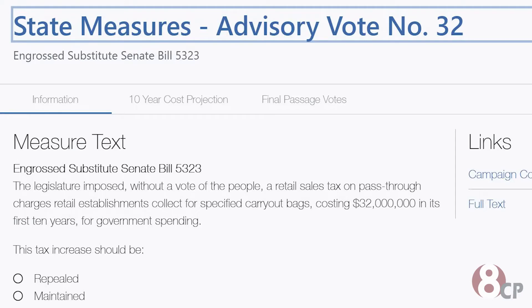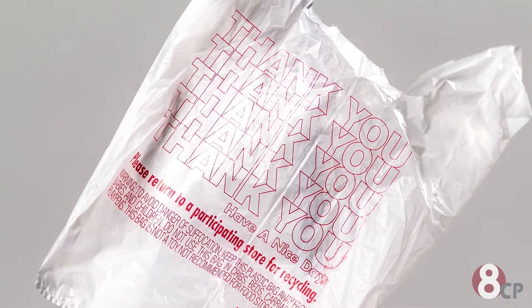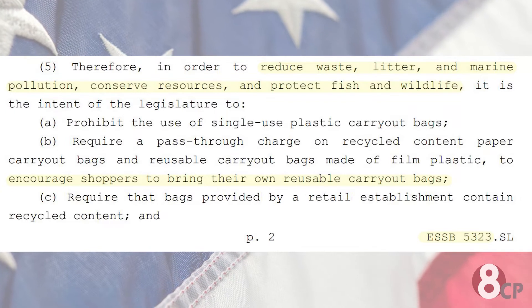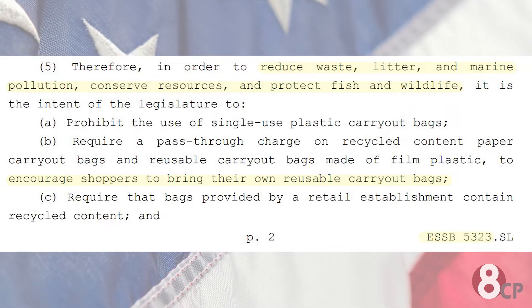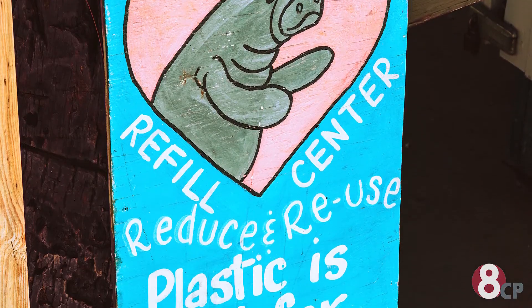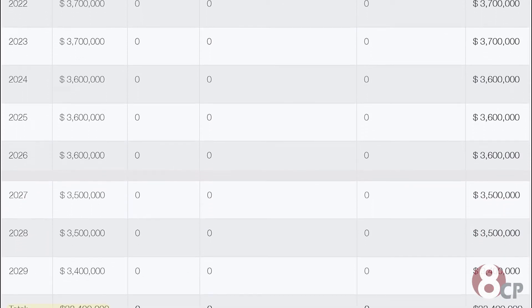Next, we have Advisory Vote Number 32. This asks voters if they would like to maintain or repeal the tax on single-use thin plastic bags at all retail stores. According to Senate Bill 53-23, the goal is to, quote, encourage shoppers to bring their own reusable carry-out bags and to reduce waste, litter, marine pollution, conserve resources, and protect fish and wildlife, end quote. This will also raise $32 million in revenue.